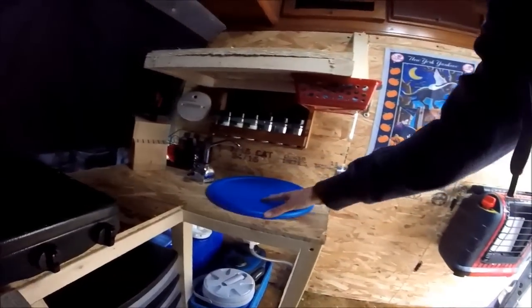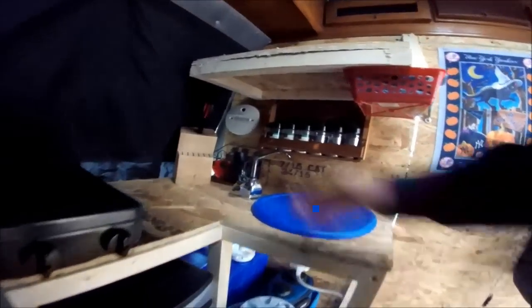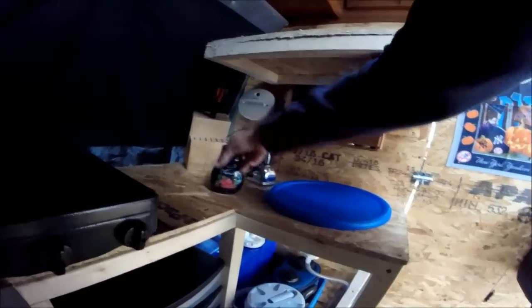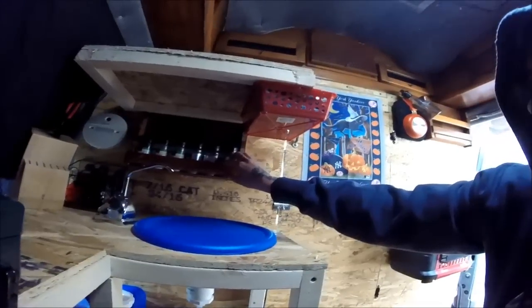The sink I've already showed you guys is all hooked up. The knife block I ended up screwing to the counter. This here is screwed to the counter too — I just have this little smelly thing in here and then dish scrubbers. I showed you guys before the spice rack that I made out of the magazine rack.